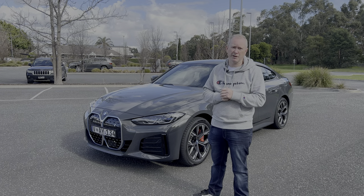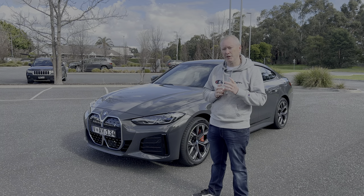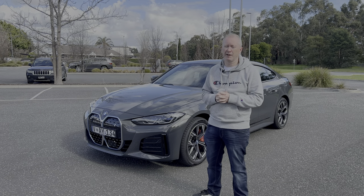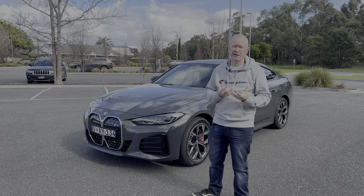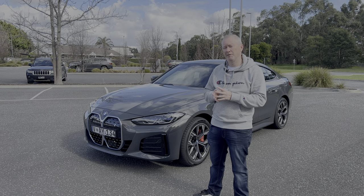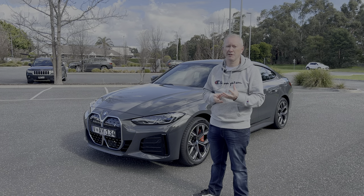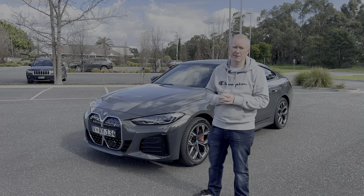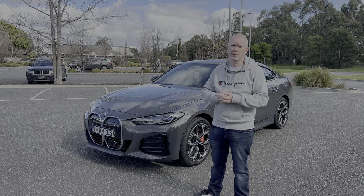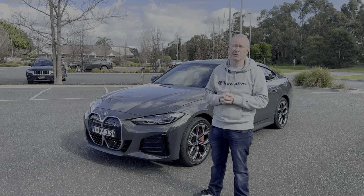Today we're concentrating on the eDrive 40 model. We'll have a look at the spec of the car, talk about performance and charging, but we'll also take it for a drive. A lot of people haven't experienced an electric car before. I've been lucky enough to drive a few, and earlier this year I drove a 430i grand coupe — a two-litre turbo petrol — so I want to see how this electric version compares.